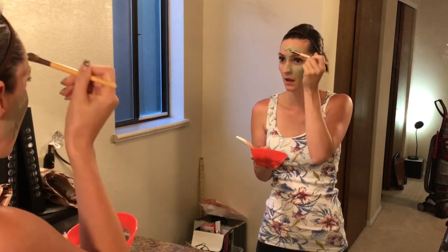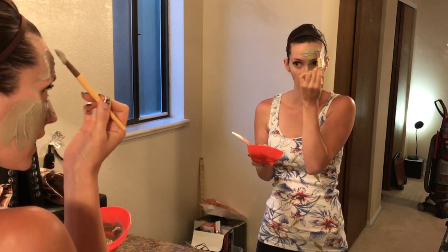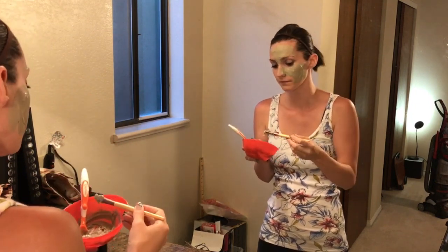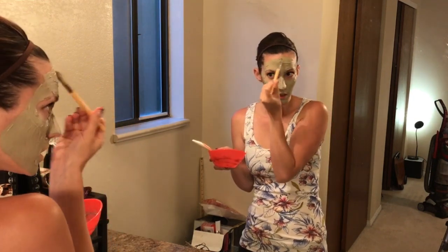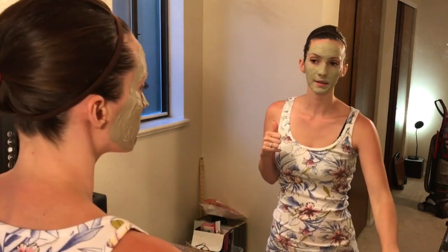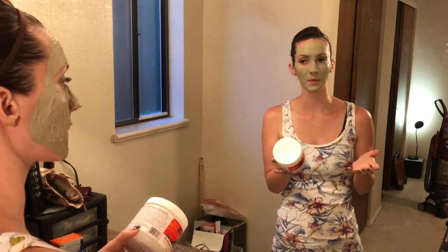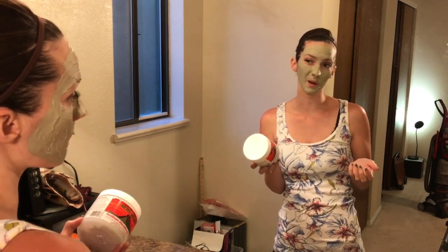Let's get this all over. It says to apply it a quarter inch to a half inch thick on your whole face. I'm not really sure how to measure that. Just finishing touches to make sure it's nice and thick. Now it is all on my face. It says to wait five to ten minutes for delicate skin, or fifteen to twenty minutes for normal skin. I would say my skin is more normal, so I'm going to do fifteen to twenty minutes.